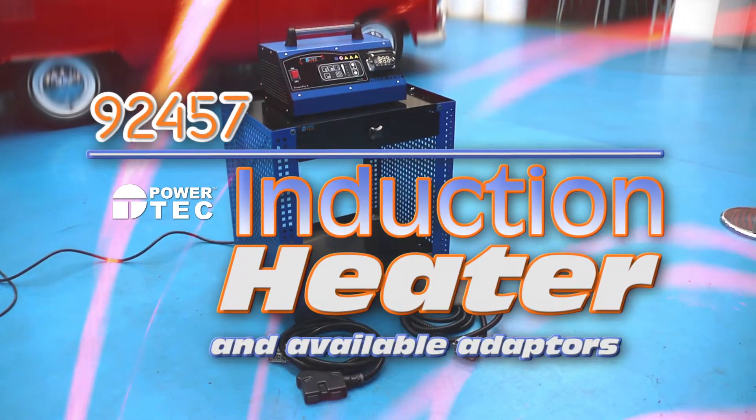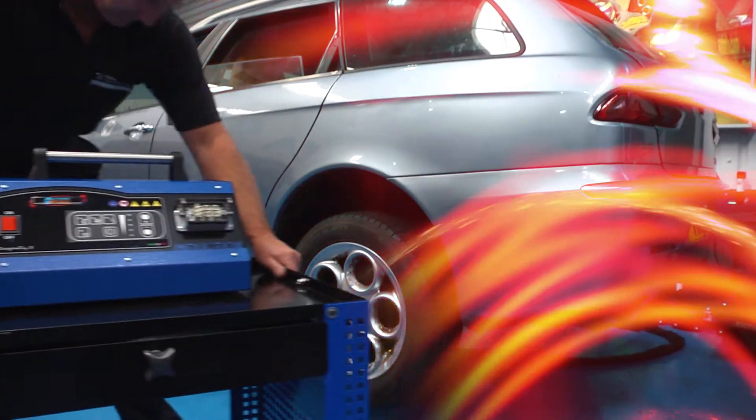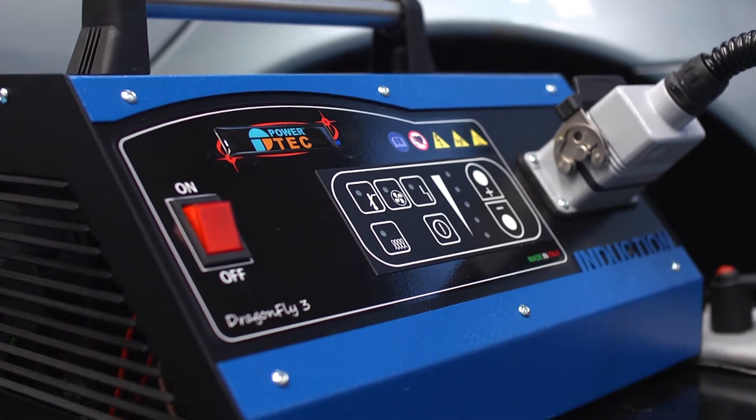The Paratek induction heater is very powerful and fast-acting, but also very easy and safe to use, provided some basic precautions are taken.